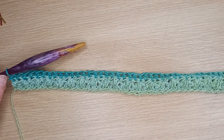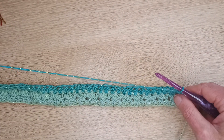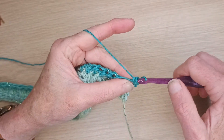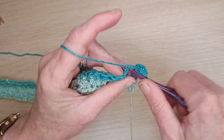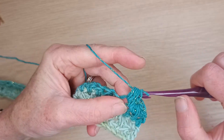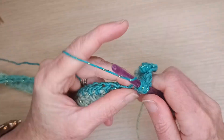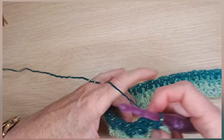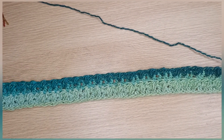We've finished the third row of half double crochet. Now we're on to our fourth row: chain one, turn your work, and this is going to be another bauble row. We always start with a single crochet, then a bauble — one, two, three — single crochet, then a bauble — one, two, three — single crochet, and keep going. Once you've finished that row you should have two beautiful rows of baubles.